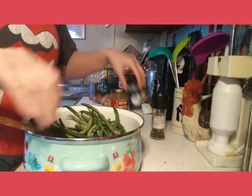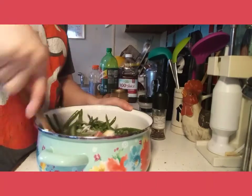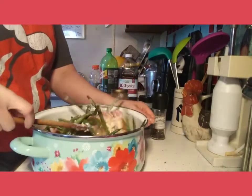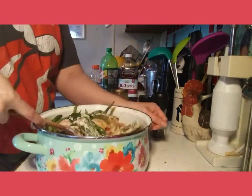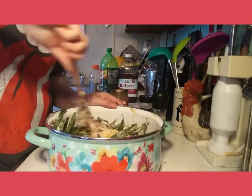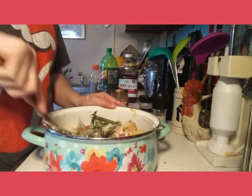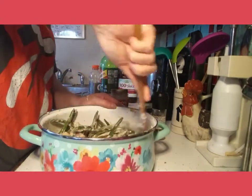Now you're going to take your wooden spoon or your favorite spoon and you're going to mix everything. I always hold on to the bowl or the Dutch oven with my left hand so I get a firm grip on it, so I can let the spoon do its magic when I'm mixing.